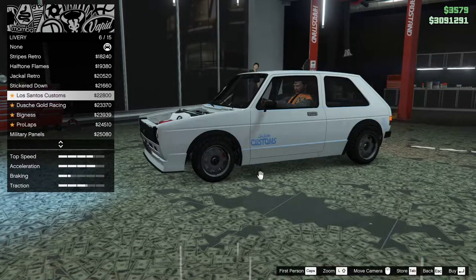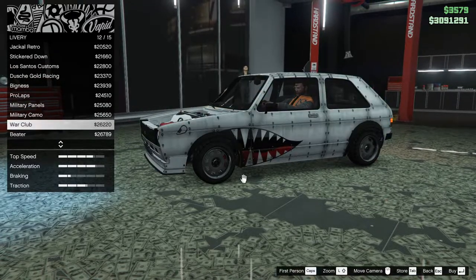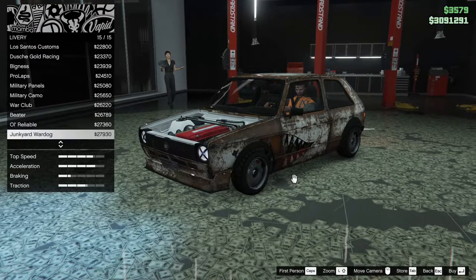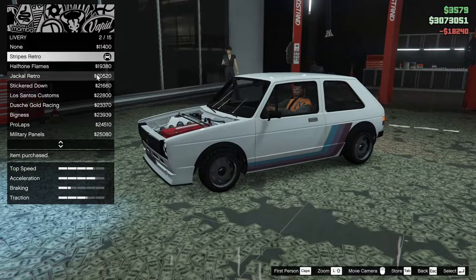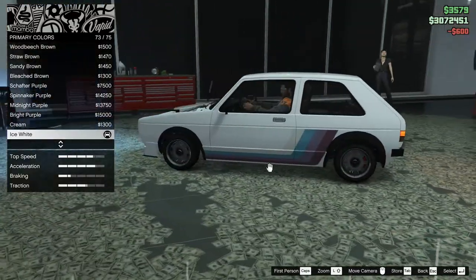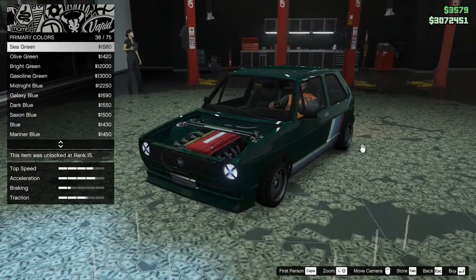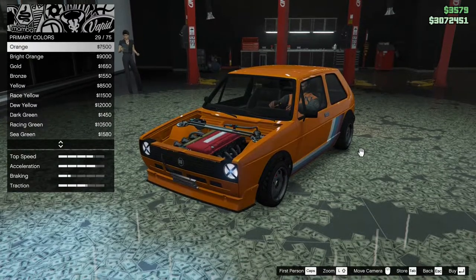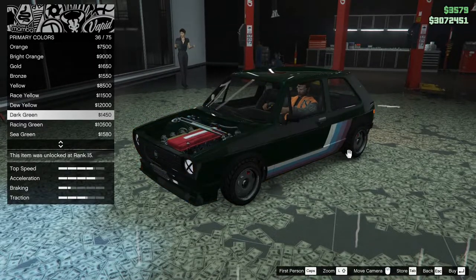Got some classic, old sort of stuff that you can do to the car. Not really feeling any of it, to be honest. You know what, we'll do this one — retro stripes. I like that. I think I want to go with a weird color, like maybe an orange or something. Really suit it.